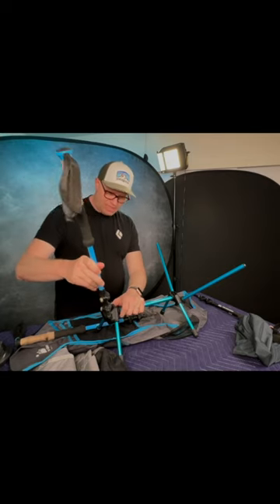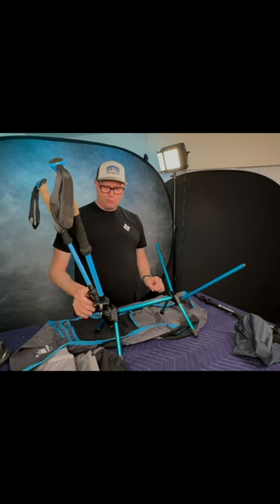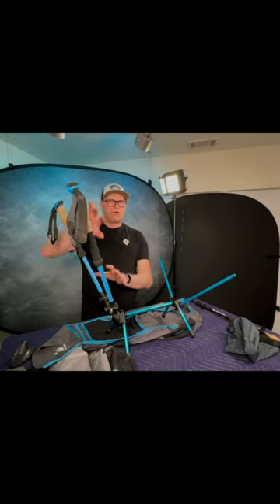Simply move it around until they all insert in the correct holes. You put the trekking poles into those slots and push it down. Now you have your back supports.